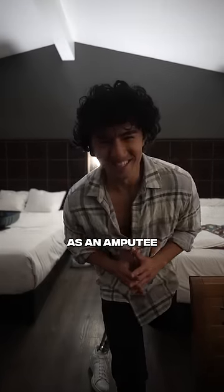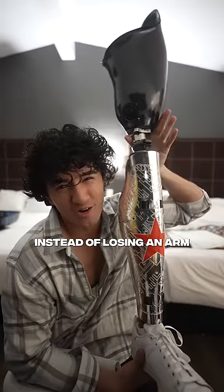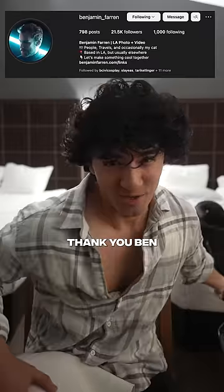Get ready for me to cosplay as an amputee. Yesterday at WonderCon I cosplayed as the Winter Soldier — but instead of losing an arm, he loses a leg. The photos turned out great. Thank you, Ben.